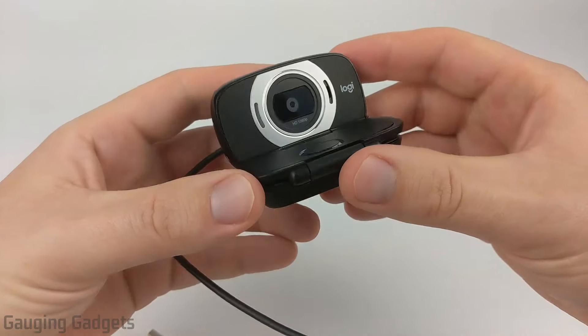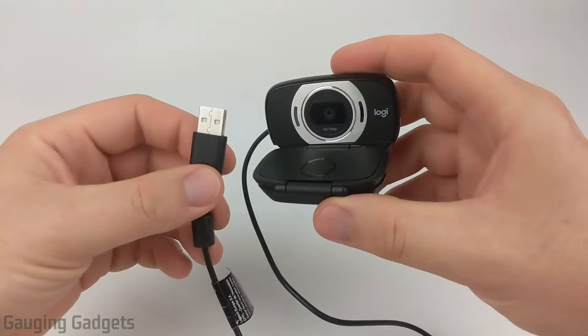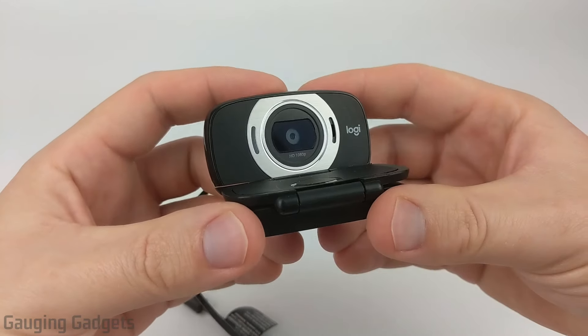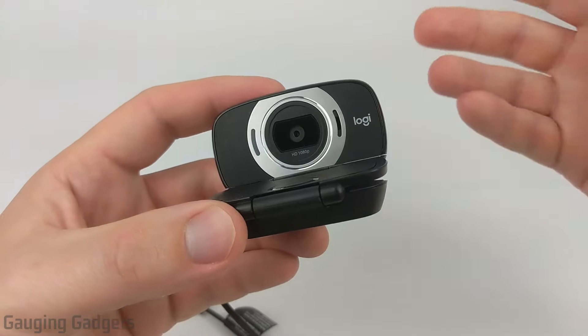In this review, we'll be going over first the design and the build of this, how easy it is to mount this on a laptop or a Chromebook, something like that. Then I'll show you how to set it up and use your computer, and then we'll finish up with a video test and a microphone test, as well as a quick video comparison with the Logitech C920, which is another HD camera from them, around the same price.